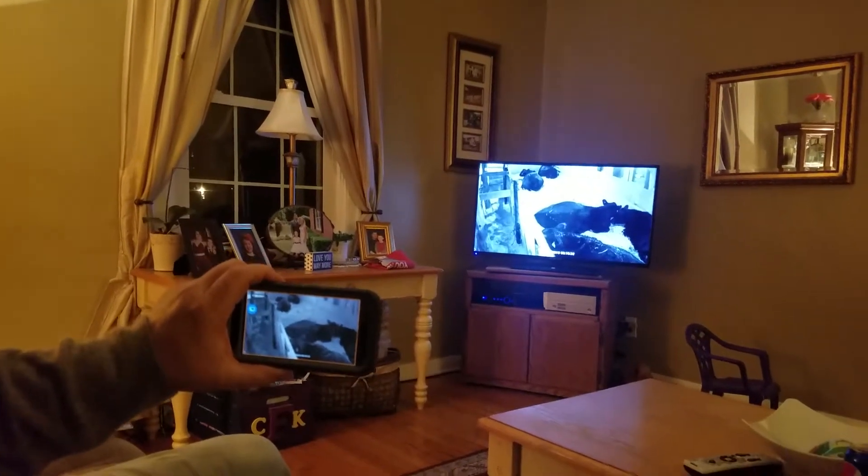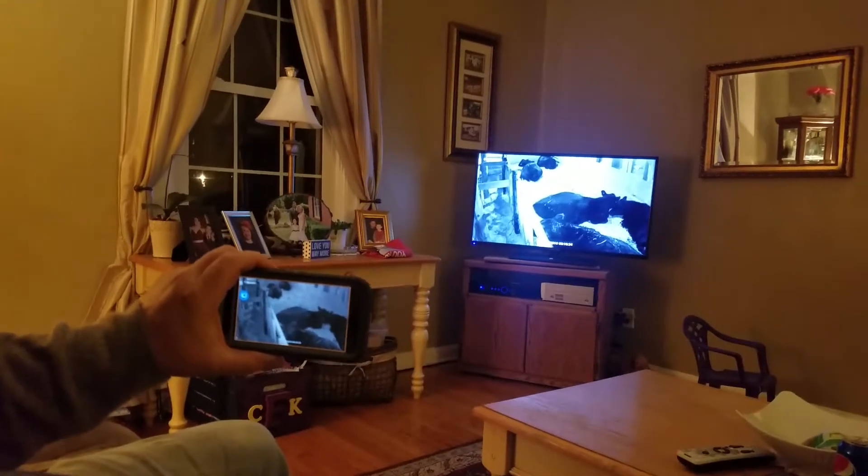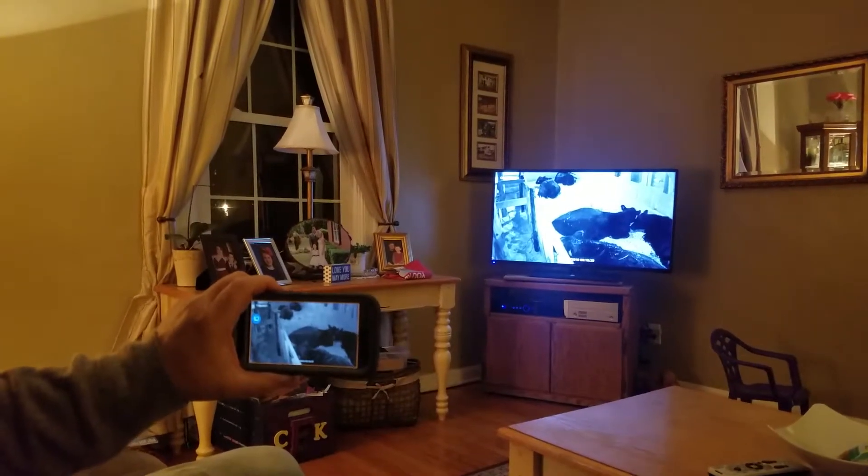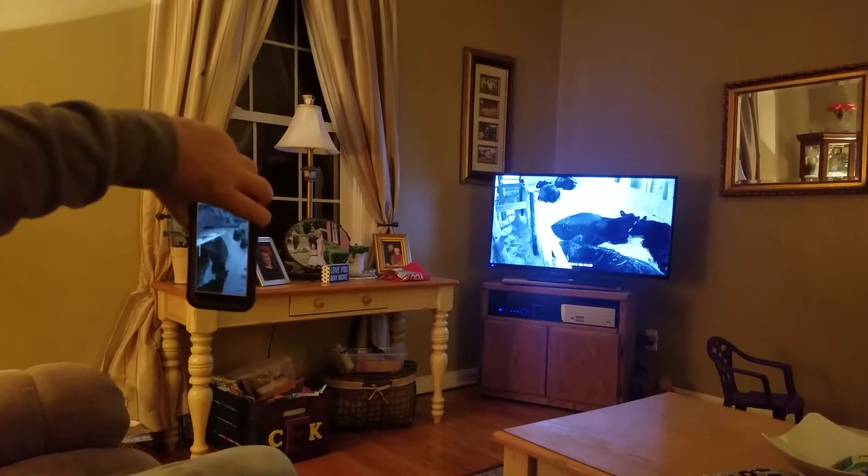It's called an HDMI dongle. You plug it into your TV, you download an app on your phone, and after a little bit of fussing to set it up, whatever your phone shows is what the TV is going to do.